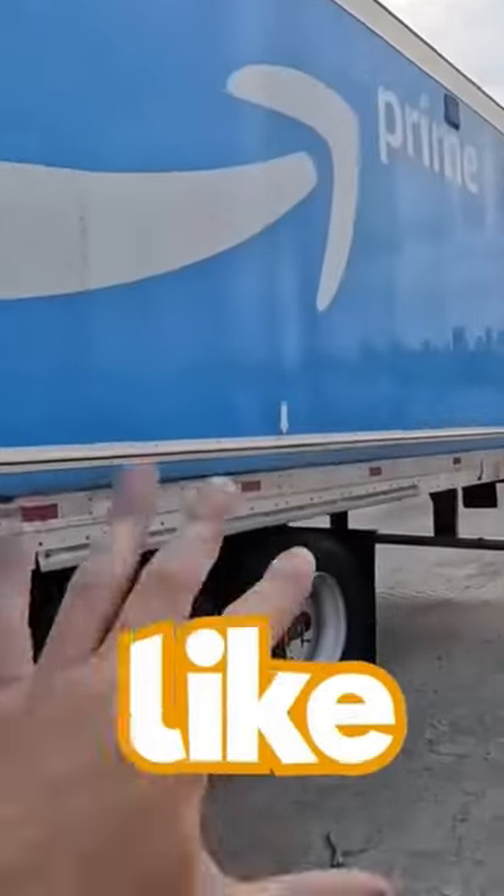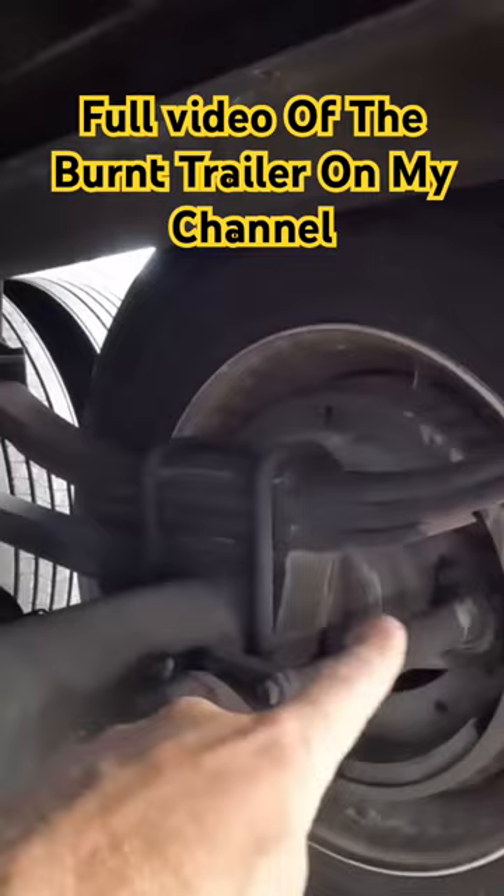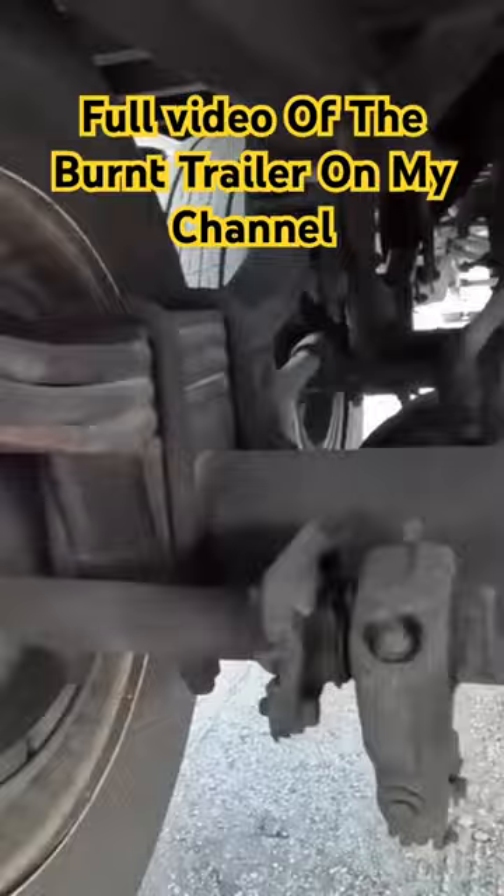Tandems right here cost like five grand, so we can sell those. But from the pictures we couldn't tell if they were leaf springs or air ride. You guys can tell what these are — these are not air ride, which is very bad price-wise. But it's all good, there's plenty of parts here.